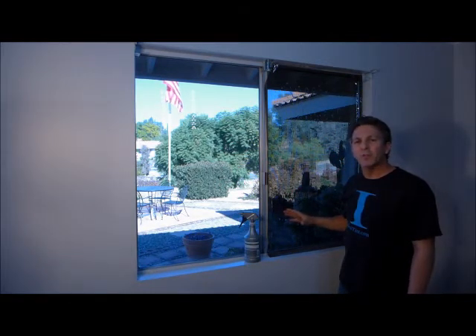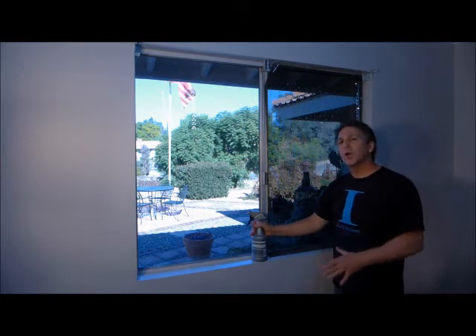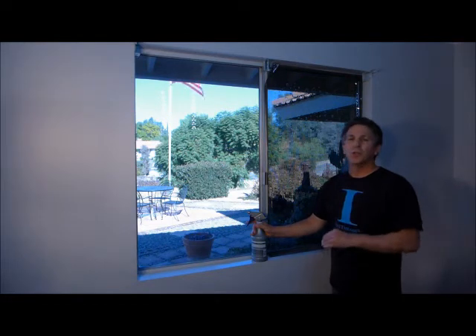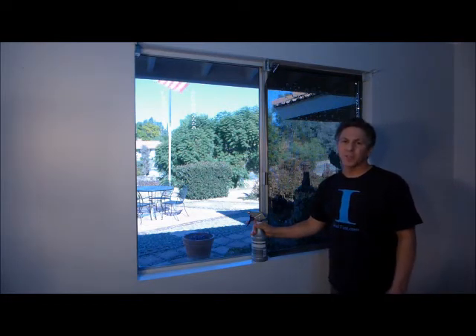If the film starts to grab before it's in position, add a little soapy water. To add water, slowly lift the corner and wet the film and glass as you lift. Don't lift the film unless it's necessary.